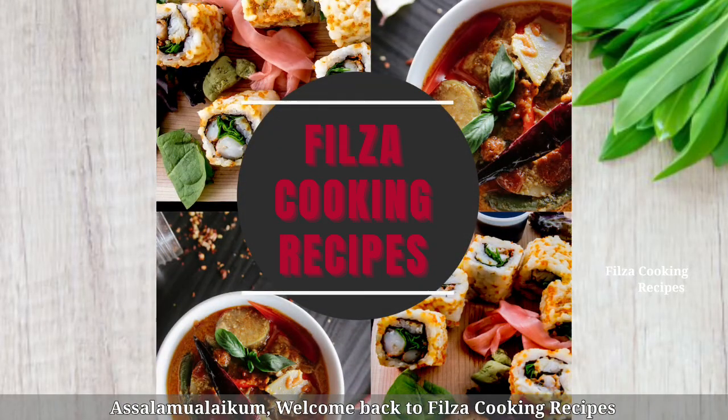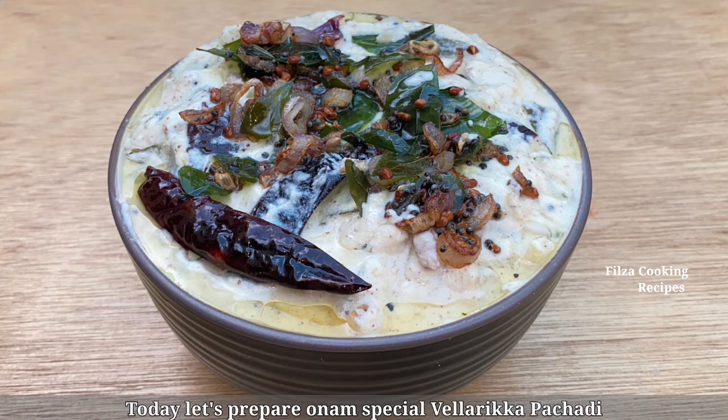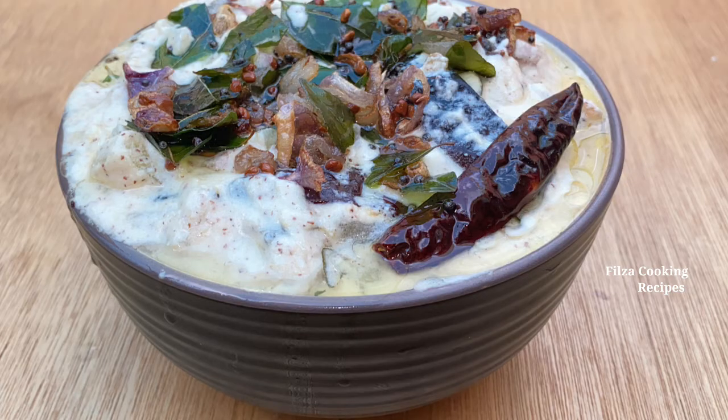Hello and welcome back to Filza Cooking Recipes. This is a special dish. I am going to make a dish.